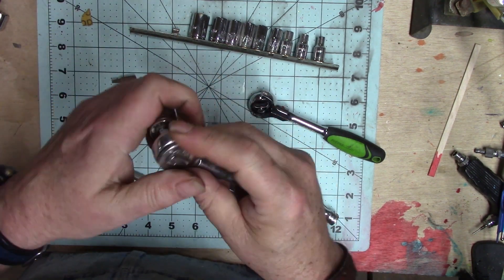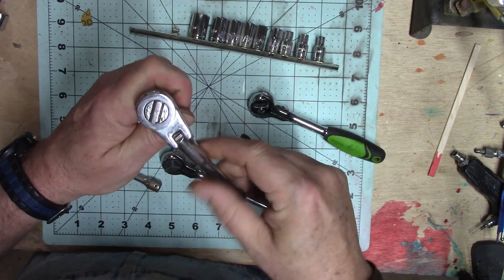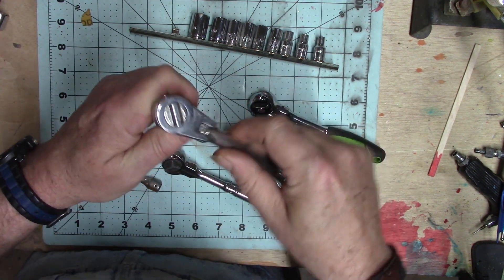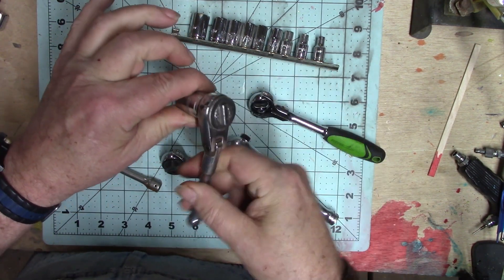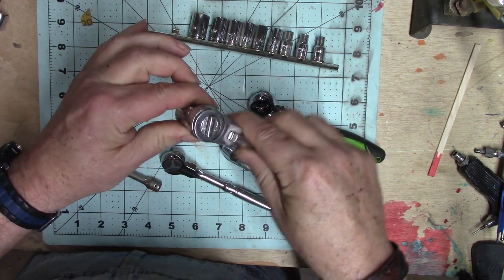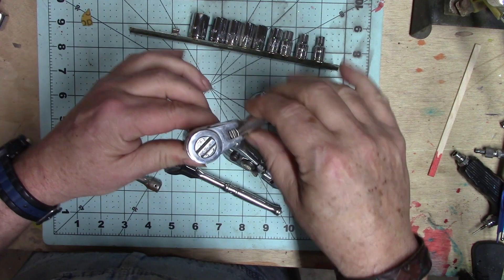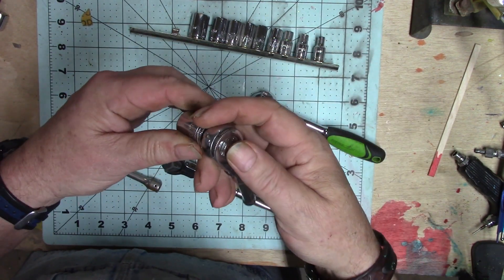So you've got your socket on your ratchet — now, which way to turn it? Righty-tighty, lefty-loosey. Most of them aren't going to show which one's on and which one's off, so what I do is simply grab it, turn the socket, and you'll feel the ratcheting action. If I want to loosen something, this is already set. If I want to tighten something, I just turn that. That's how it works.